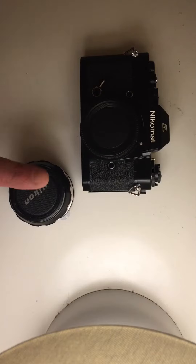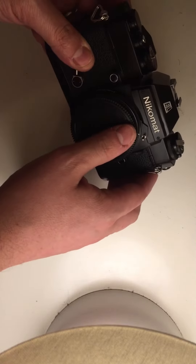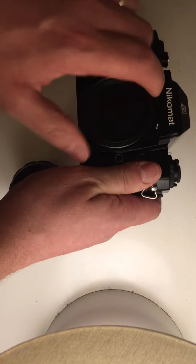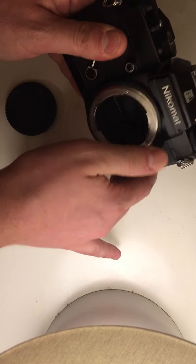I'm going to explain how to fit a Nikon lens to a Nikomat camera with a pre-AI lens mount. Open the camera up and move this all the way to the right.